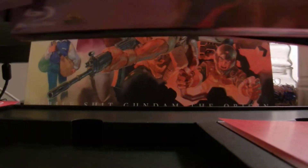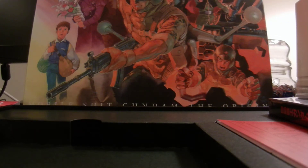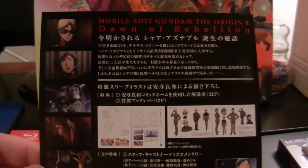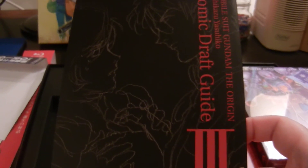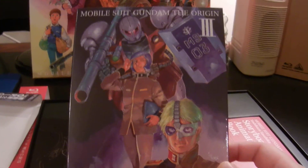This is the actual Blu-ray. That's the back of it — Dawn of Rebellion. Unfortunately I don't read Japanese, so I don't know exactly what this says, but this does include an English dub and an English sub track. We have a draft guide, and then the actual Blu-ray disc. Really nice artwork there.